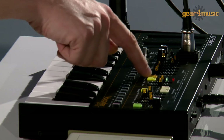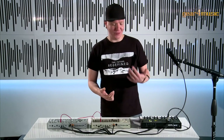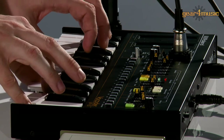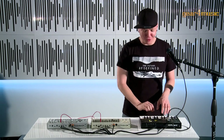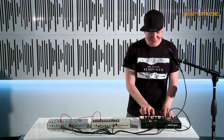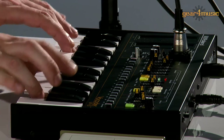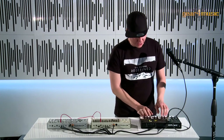On top of the vocoder itself, we have a few other quirks like the strings — not real strings by today's standards, but more of a vintage string machine type. We also have male voice and female voice in the human voice section, and we can listen to them separately or together. We can also add the built-in ensemble effect on top for really nice vintage voices.